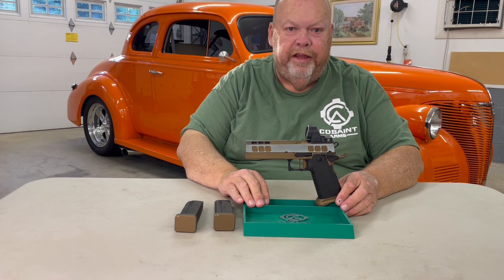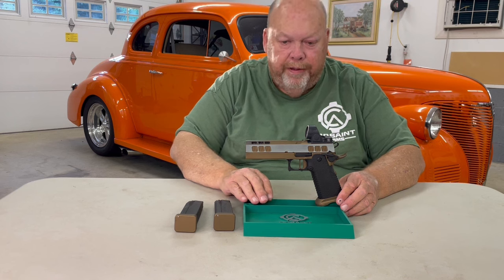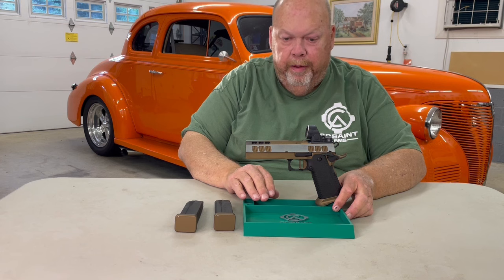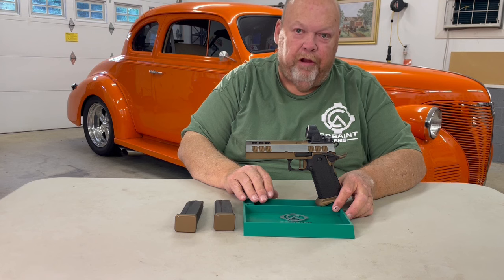Hello and good evening. This is Major Havoc. I'm broadcasting tonight from the Hot Rod Shop. I'm here to introduce a new model firearm being manufactured by Cosent Arms up in East Flat Rock, North Carolina.